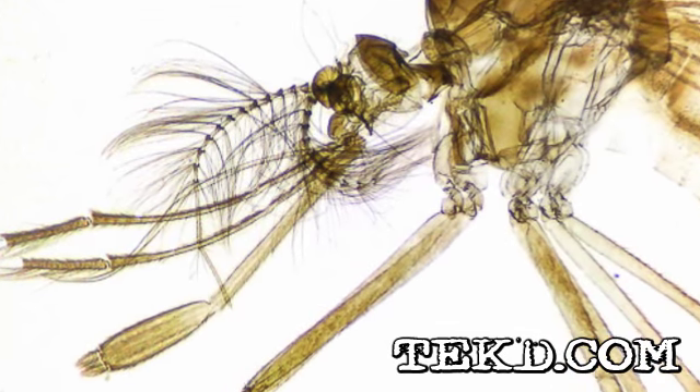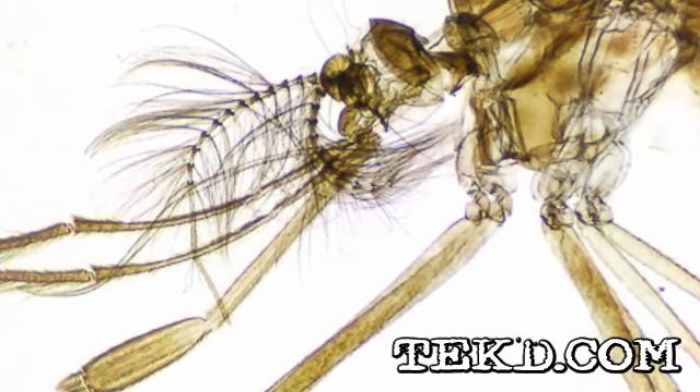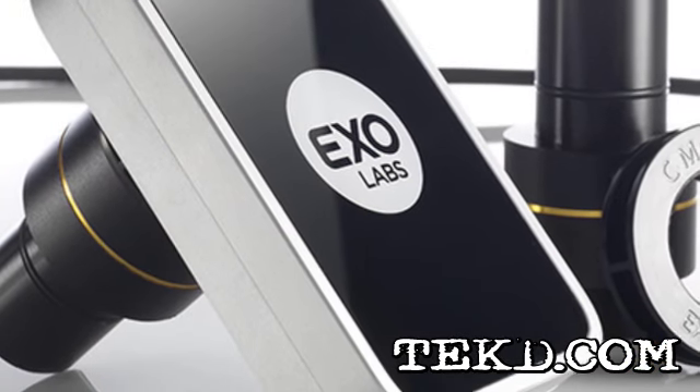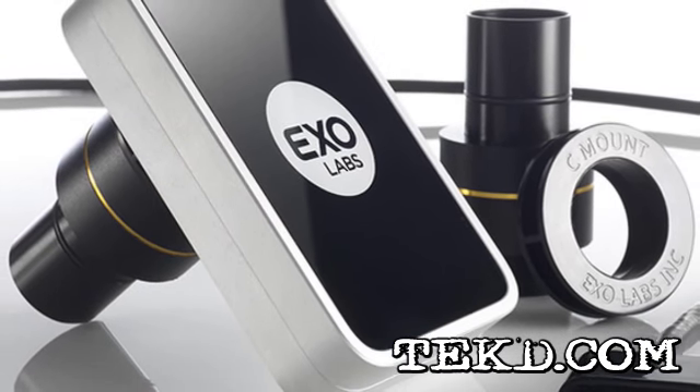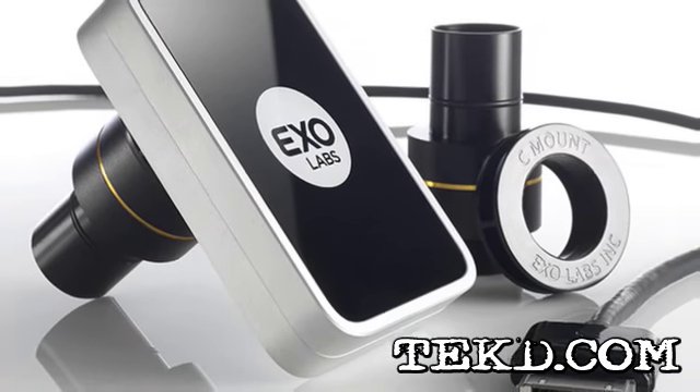Looking through a microscope takes a bit of practice and patience, and sometimes it's just hard to see. The new Focus Microscope camera from ExoLabs not only makes studying small objects easier, it also makes an individual experience more social.